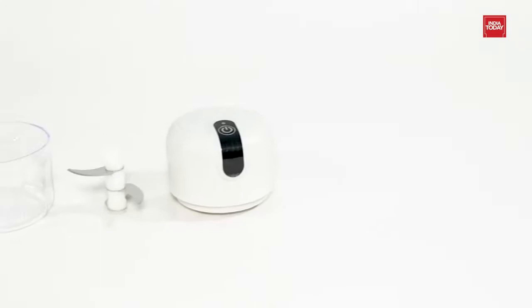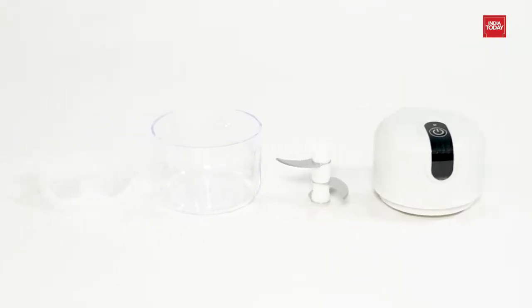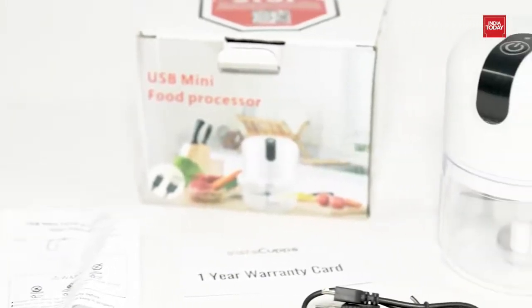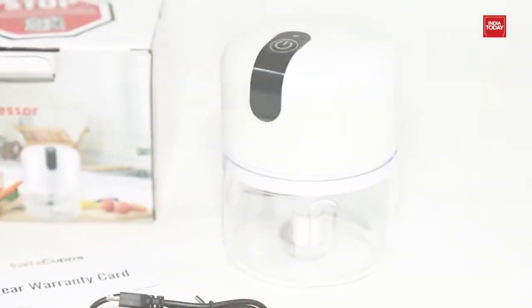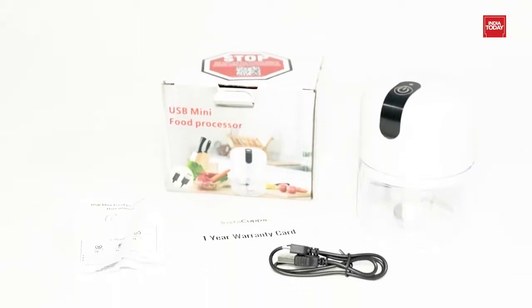This USB rechargeable chopper's components are easy to clean. It is easy to assemble and dismantle, ensuring effective cleaning. To make your kitchen tasks efficient and easy in no time, you must buy this InstaKappa rechargeable mini electric chopper with stainless steel blades and one-touch operation for mincing your vegetables, ginger, garlic, onion, meat, nuts etc.